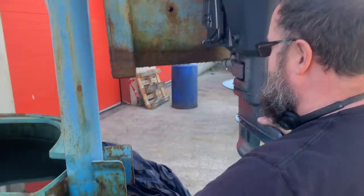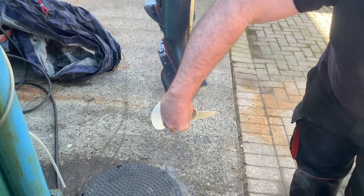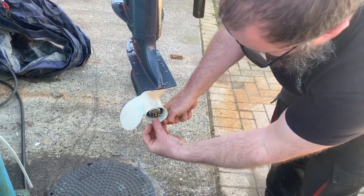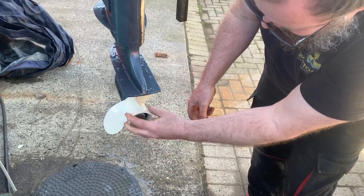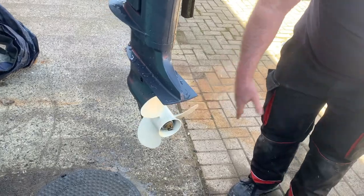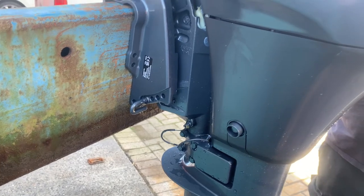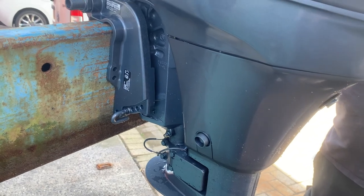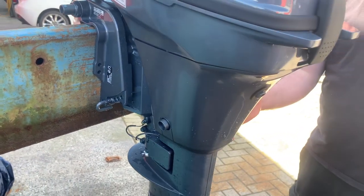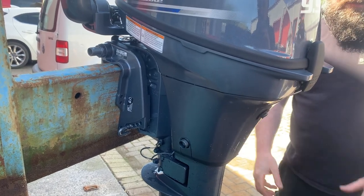Just talking about the split pin in the prop — you want to make sure that it's secure and doesn't come out. And make sure your prop's still rotating freely, and you've not got anything stuck behind it. You've got a trim bar here — ideally you want to try and set that. If it's on a tender, you probably want to set that out another hole, just to get the tender planing. You can play about with it and see how it works.